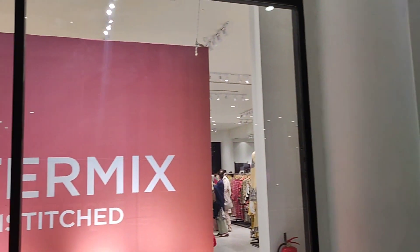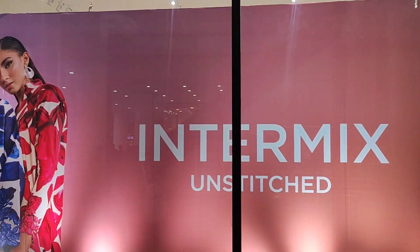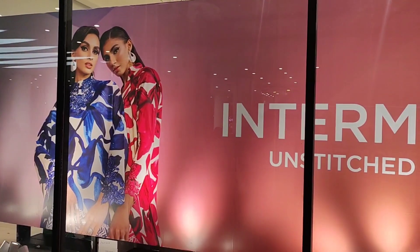Assalamualaikum everyone, welcome back to my channel. Sapphire Intermix un-stitched collection has launched.